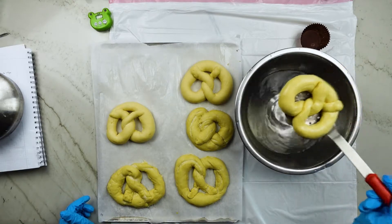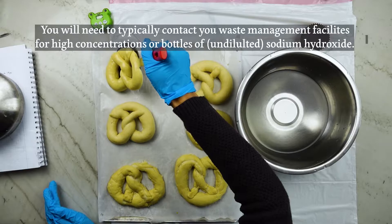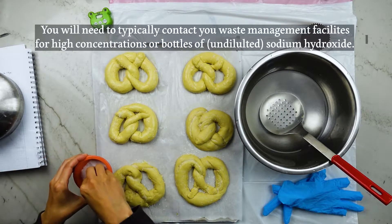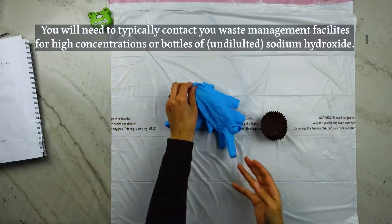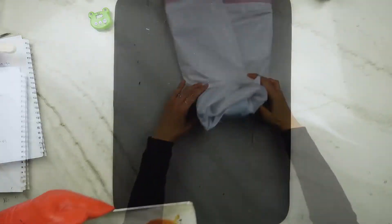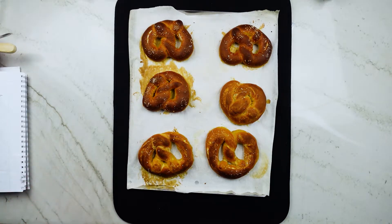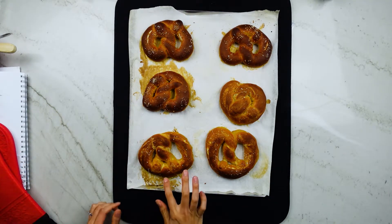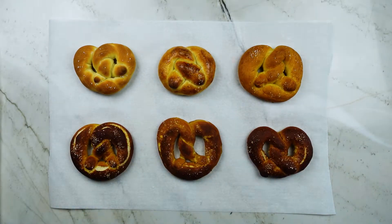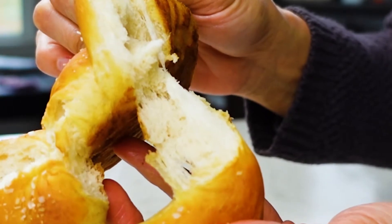To dispose of your lye solution, check with your local waste management facility. But according to King Arthur Baking, our solution is generally so dilute that you can dump it down your kitchen sink followed by a flush of cold tap water — I'll link to that article below. Here are the finished pretzels. The top row in the middle left are the lye solution pretzels with a super dark mahogany finish. The bottom row in the middle right are the washing soda pretzels with an orangey gold finish. They all had a wonderfully cottony soft interior, so based on that alone, they're all delicious.